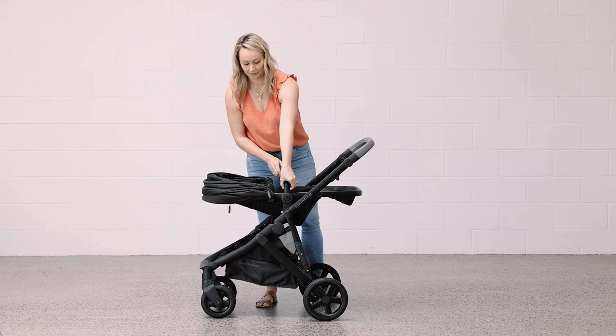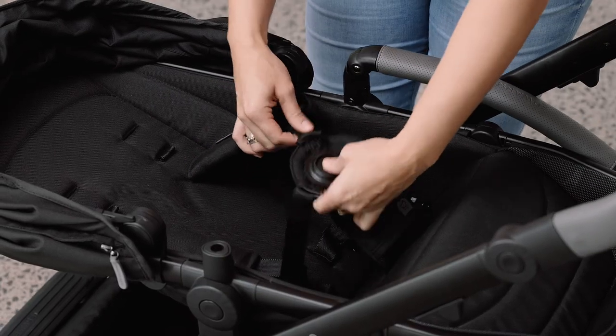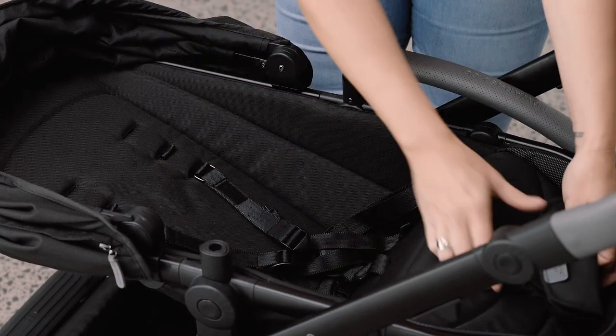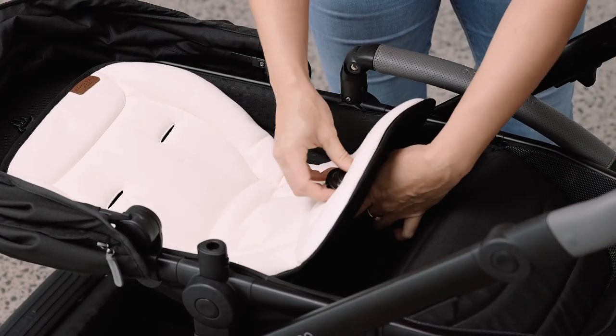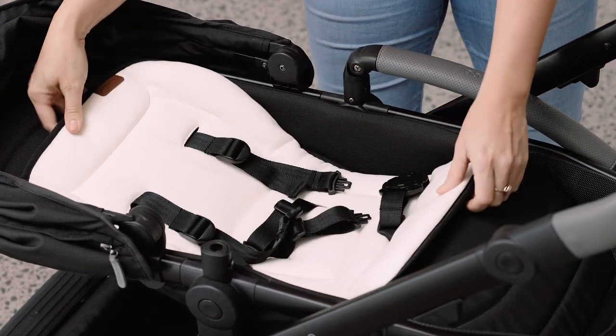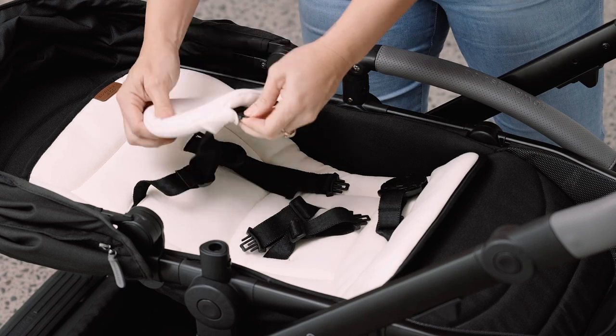To install the newborn insert cushion, remove the shoulder and crotch pads. Thread the crotch straps, hip, and the shoulder through the liner, and guide the shoulder straps through the head hugger.